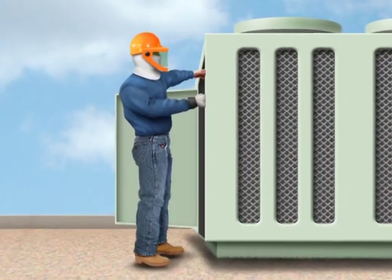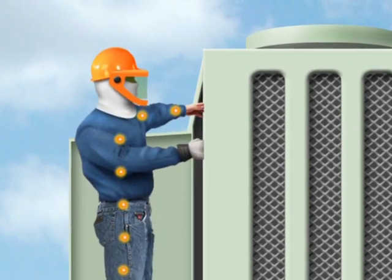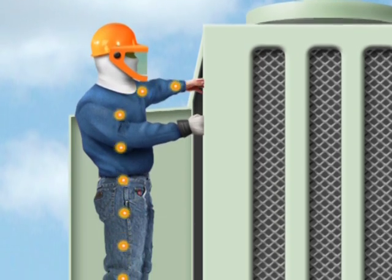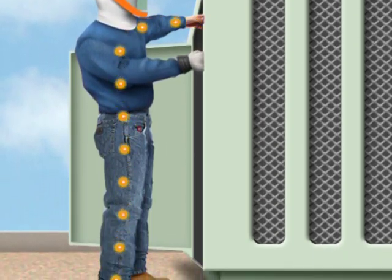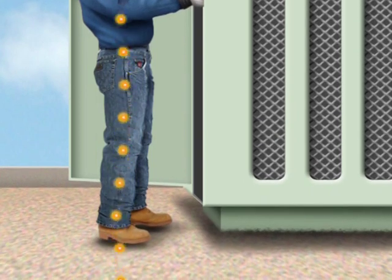Arc flashes are just flat out dangerous and they aren't the only big electrical hazard we have to watch out for. Electrical shock is also a big concern when working with energized units and it happens more often than you think. Remember, electricity always takes the easiest path to ground. If that path happens to be your body, the resulting current can cause severe injuries or death.